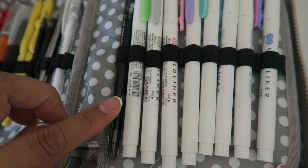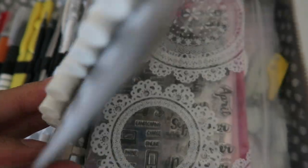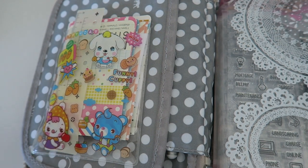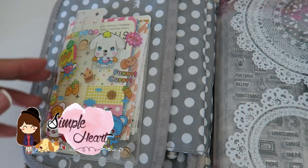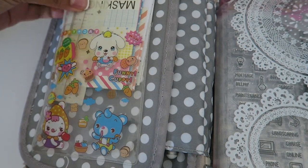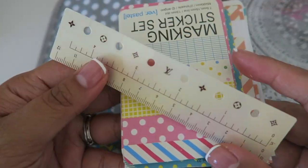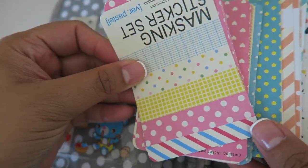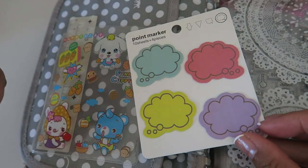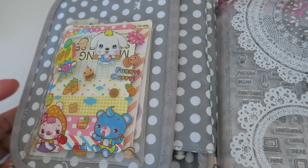I have a Frixion Ball Slim pen in 0.38, which is an erasable pen. When you flip it over, I have this little sticker pocket that I got from Zinnia — her shop is simpleheart.bigcartel.com. She sells a bunch of kawaii things, so if you're into that definitely check it out. In here I just store a bunch of my masking stickers and an extra one for my planner. And then I have some sticky notes here as well, which I basically just use for my notebook.